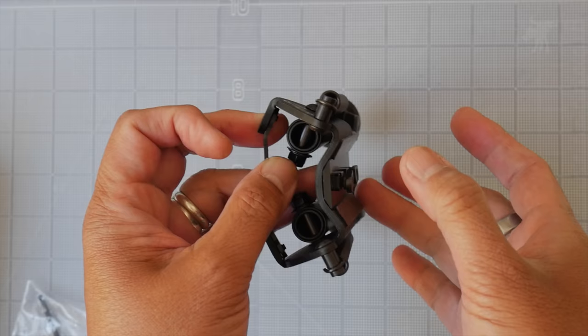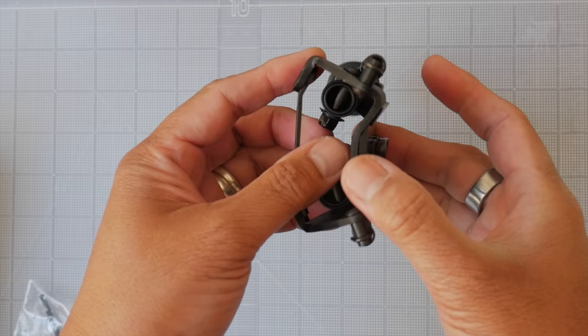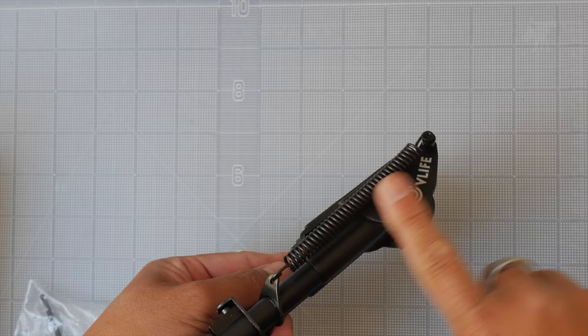The advantage is it's much lower profile than Harris' new design, but it doesn't allow canting. So depending on your application — if you're bench rest shooting, this is perfectly fine. If you're hunting or outdoors, it depends on what your needs are. But this is overall a Harris-style bipod.